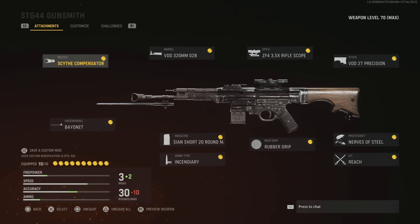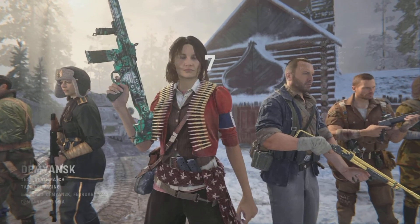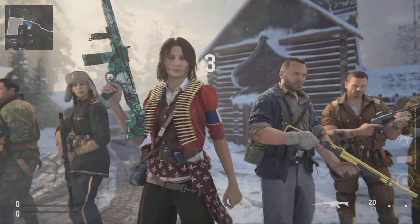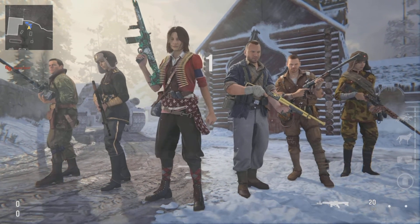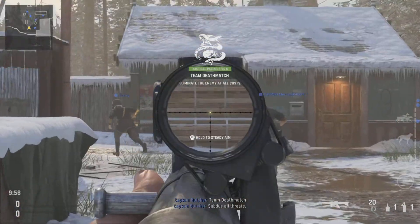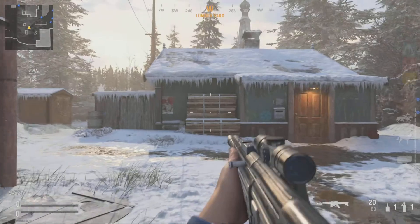I thought about buying this thing, but I said I'm going to try it out real quick — put all the attachments together, try it out, and see what happens. Let's jump in the lobby and see what I can do with this bad boy. Let's do this — Helm of Darkness, let's try this out. Team Deathmatch, alright, this ain't that bad.